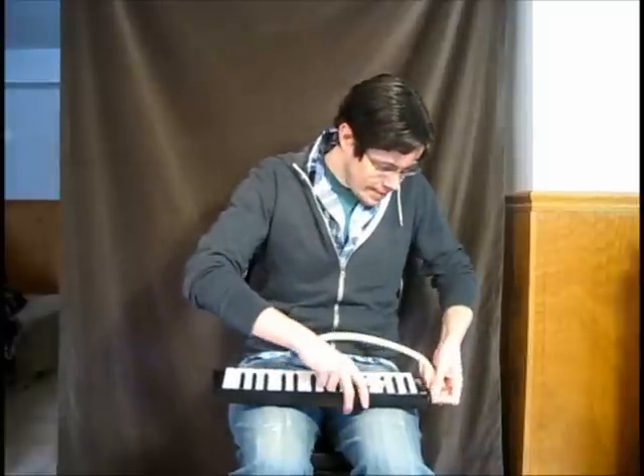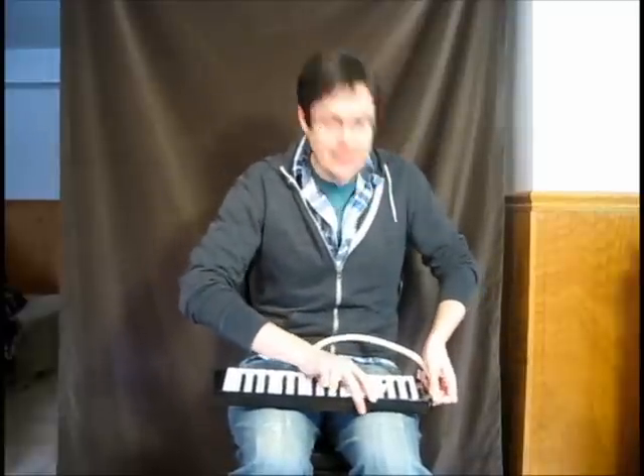Step 2: Take hose and insert into Melodica. Goes in on the side. Very good.